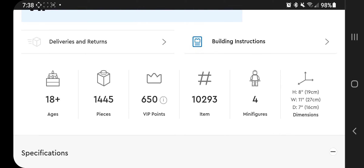A couple of the items: it's an 18-plus set, 1,445 pieces, 650 VIP points. If you're buying this set, make sure you use Rakuten to get 2.5% cash back. If you're not a Rakuten subscriber, check the description for my referral code — we both get a little bit of credit if you use a referral code. As a VIP, 650 points is a $5 gift card, so you basically get 5% back by doing both. There are four minifigures. The set is 8 inches high, 11 inches wide, 7 inches deep — not that big, but on par with the other sets.